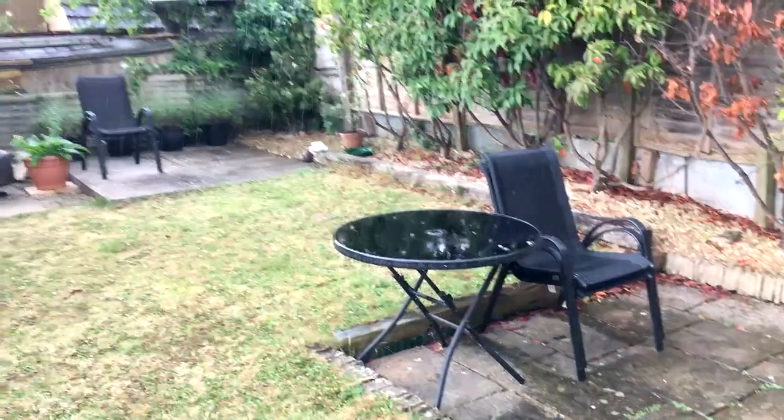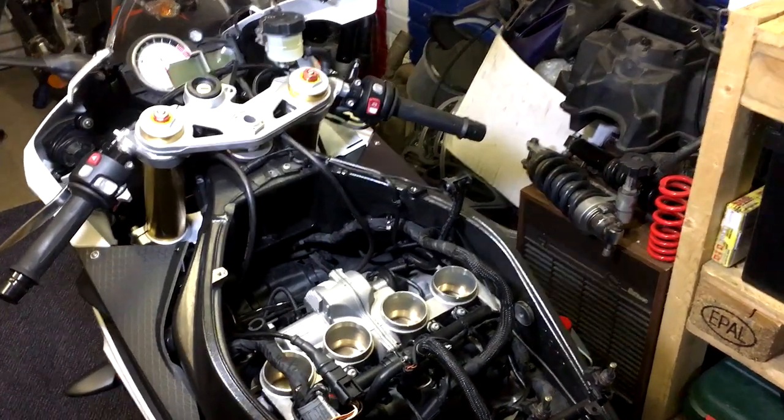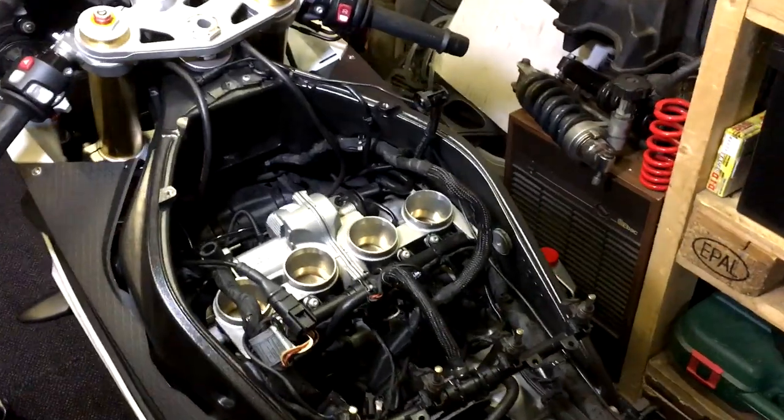Flipping rain, what's all that about? So no riding, yeah no riding, just working on the bike. So let's get these block off plates done.